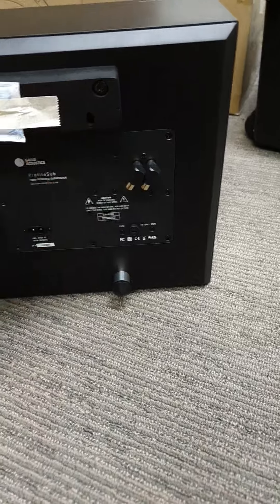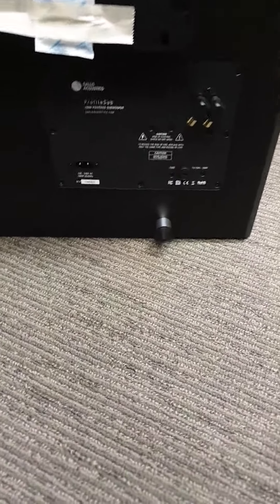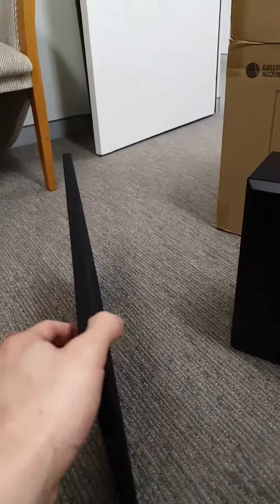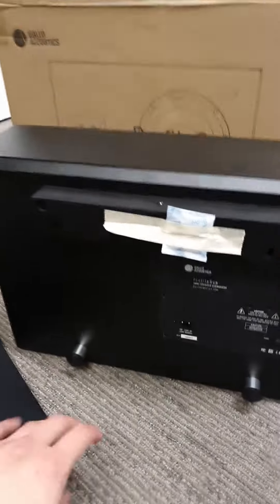Right-angle RCA inputs, right-angle power supply. In the box you also get a pretty hefty black grille, and there is also a silver grille in the box in case you wanted to put a silver grille on the front of your speaker.